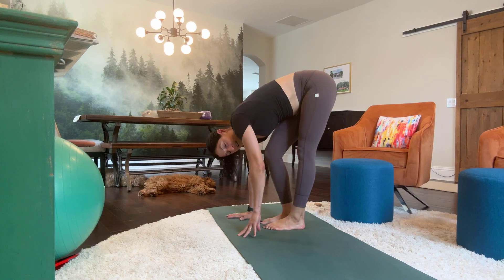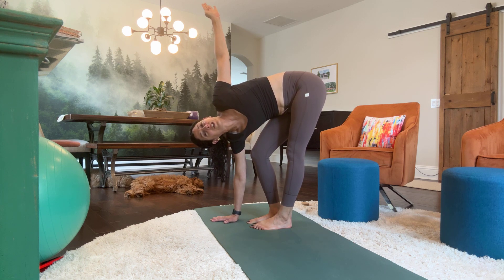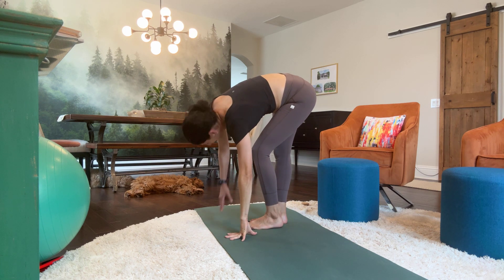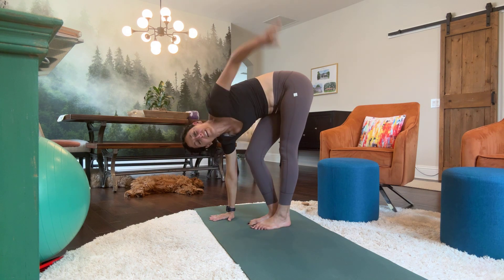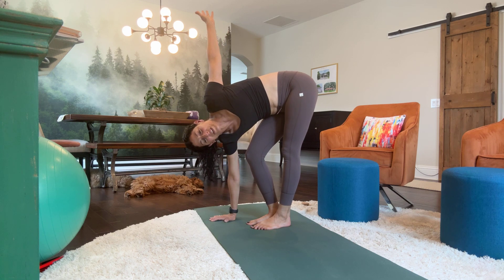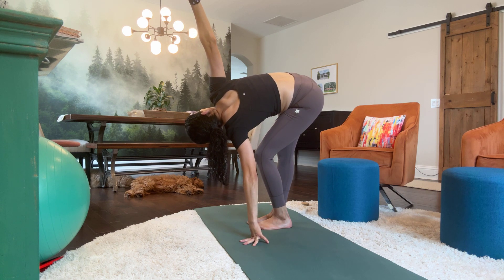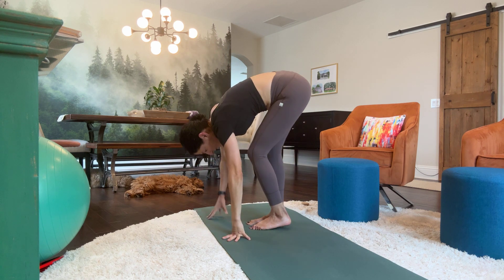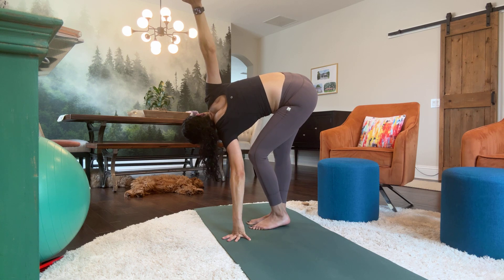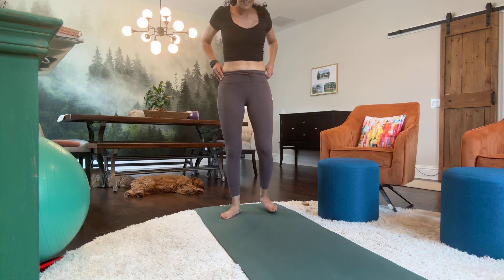In your forward fold, bend the right knee and twist your upper body to the left. And we're going to switch — press the left hand down and lift the right hand up, stretch it out. And switch: so you're bending the knee that goes with the hand that's on the floor. Switch, switch, switch. And then carefully we're going to roll the body back up.